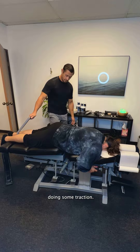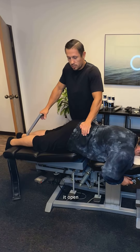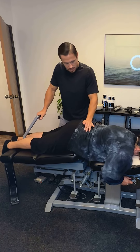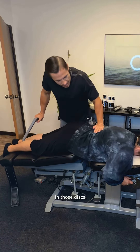Now we're going to be doing some traction. This is what's actually going to force that broken down disc open. When you force it open, it creates a suction effect that squeezes in nutrients and fluids from the outside space into the disc. As this table goes down, it forces nutrients into those discs.